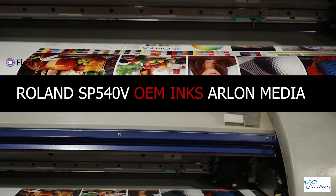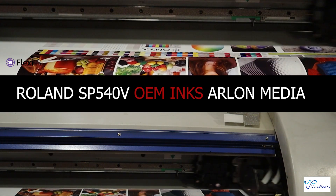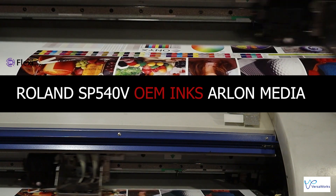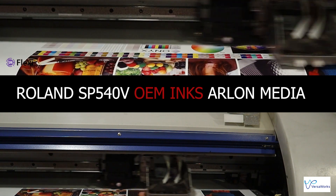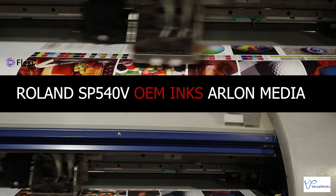Go ahead and do me a favor — download the free trial. You'll get a seven-day free trial through Flexi. Make sure you download their profiles from their website and play with it a little bit. Let me know your results in the comments, and I'll go ahead and jump into the results.